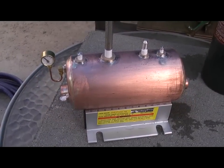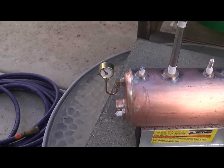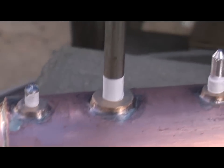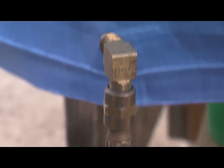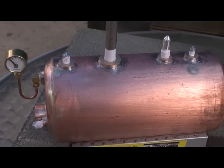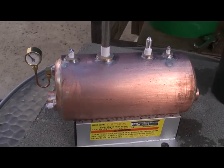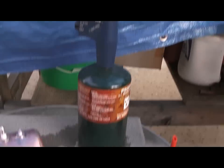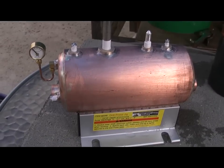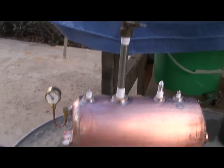Alright, so here we have the boiler plugged again, the pressure gauge is attached and I have a release here that I can use. I have filled it with about three quarters full of water and I'm going to heat it now with a propane torch and watch it build some pressure. This is another way of pressure testing a boiler, so we will see what happens here.